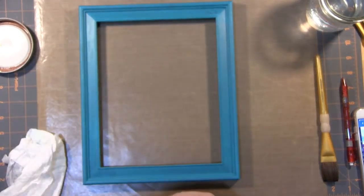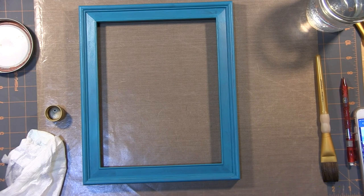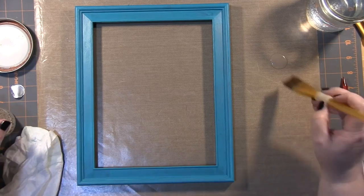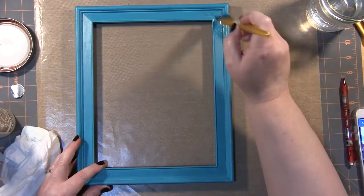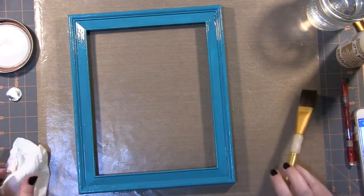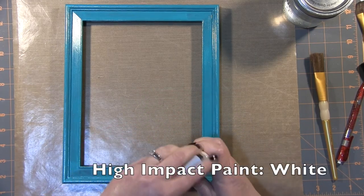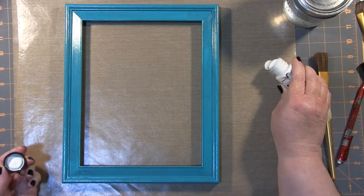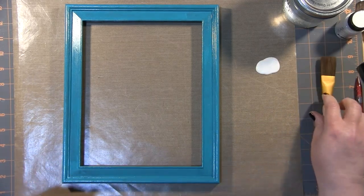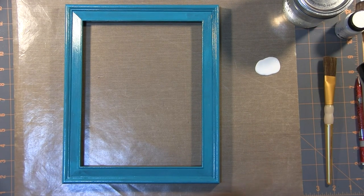I wanted to give my frame a distressed look, so I'm going to apply some crackle medium — and I loved how it turned out. I'm going to do just a single layer of the crackle medium over the entire frame and let that dry completely. Then I'm going to use Tattered Angels High Impact Paint in White, which worked with the crackle medium really well. I was very impressed with this. It's sped up so you can see the magic of the crackling happening.